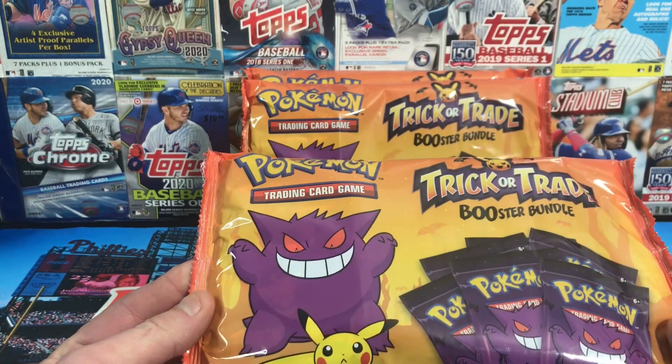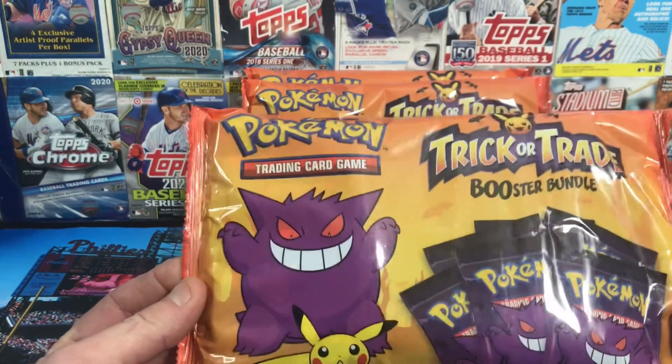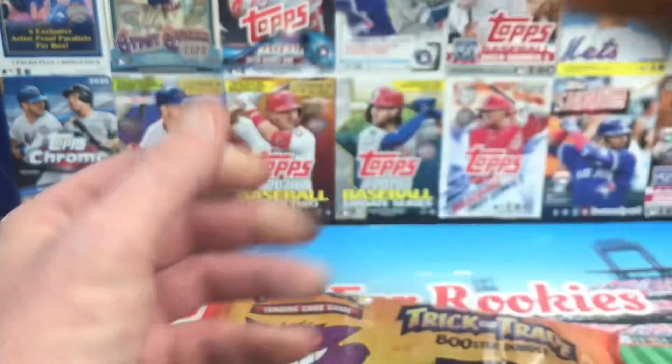What I'm going to do is give them all away. Aldi has Pokemon cards! I'm going to open up one pack and give the other 2 away. And probably this one too because I'm really not into Pokemon.